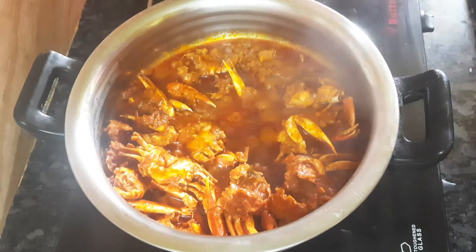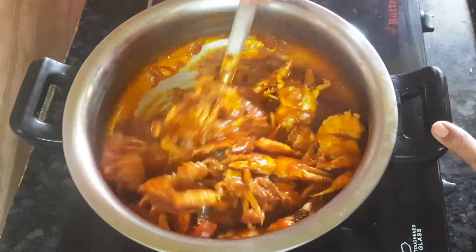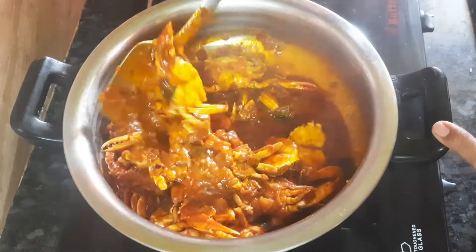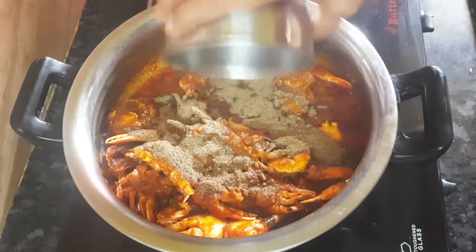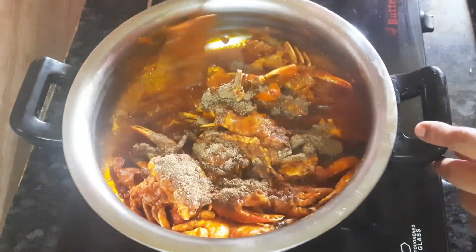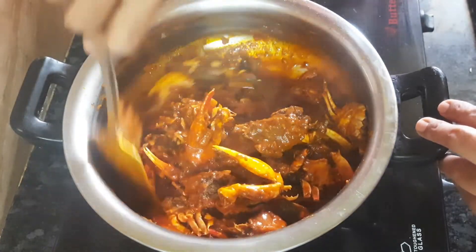If you add a sheet of color, you can add a little color. We're going to add the baking powder to the top. You can add a layer of color.